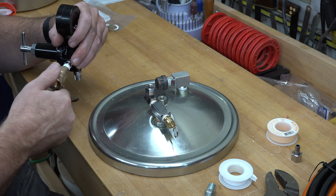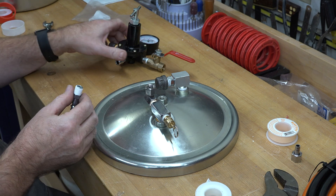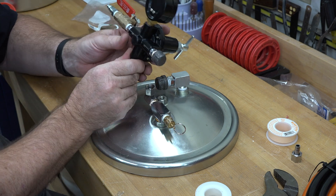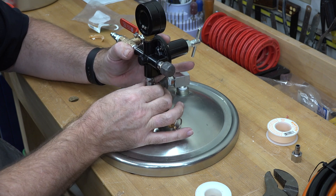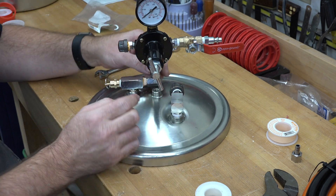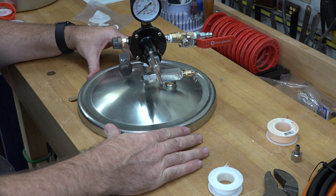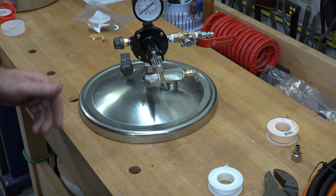With just a little Teflon tape on that joint, we'll thread the valve on. Then the last thing is to apply Teflon tape to the bottom part of the regulator and connect it into the swivel joint — that will complete the assembly of our pressure pot. And if you wish, you can screw the handle that came with it into the top of the lid.